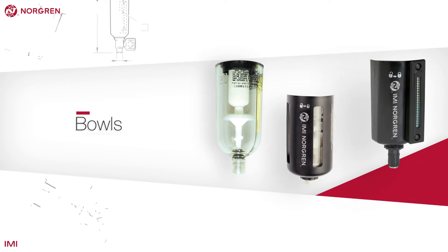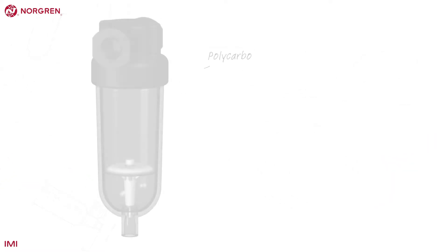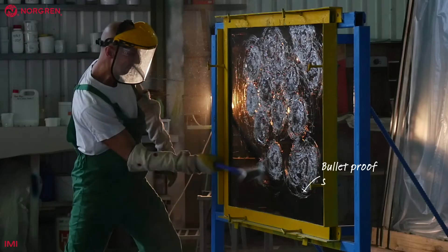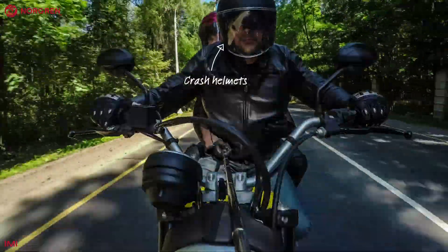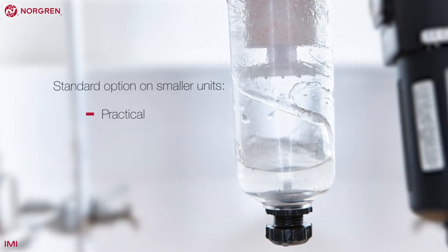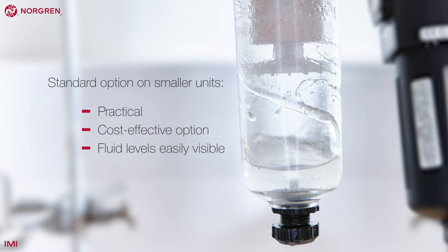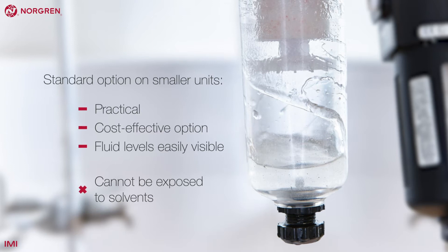Although we have already mentioned them, there are a few important considerations when selecting the bowl. Norgren has three types. Polycarbonate bowls can be produced to local standards, but all meet British standards and are very safe if used properly. Both bulletproof screens and crash helmets are made with polycarbonate, so it can be incredibly strong. On smaller units, polycarbonate is the standard option. It's a very practical and cost-effective option, with fluid levels inside easily visible. It does have its limitations, though, and can't be exposed to solvents either internally or externally.